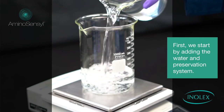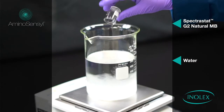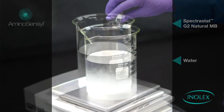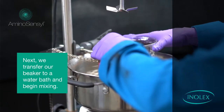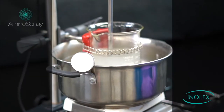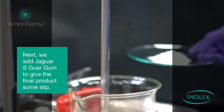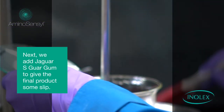First, we start by adding the water and preservation system. We are using Spectrostat G2 Natural MB. Next, we will transfer our beaker to a water bath and begin mixing. While mixing, we add Jaguar S Guar Gum to give the final product some slip.